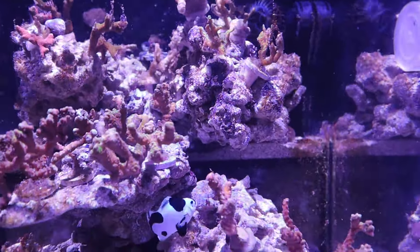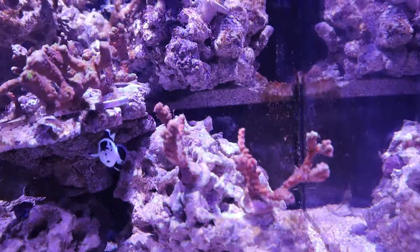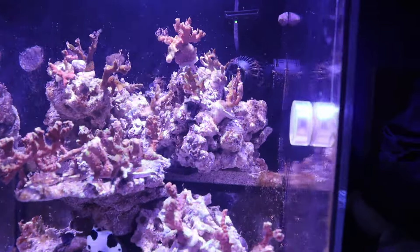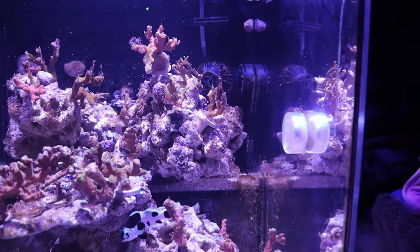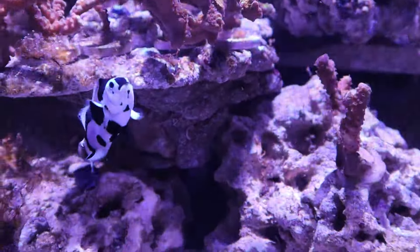We decided to get another fish — a saltwater molly. You can see it right there by the return nozzle. It's not really an active fish, which I feel bad about. These fish are actually freshwater fish that were acclimated to saltwater. I've heard they're really good at eating algae, especially hair algae, but this one hasn't been very active. Neither has the firefish — the only active fish is the clownfish, which belongs to the damsel family and is very hardy.